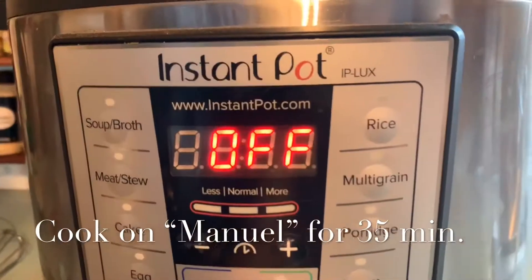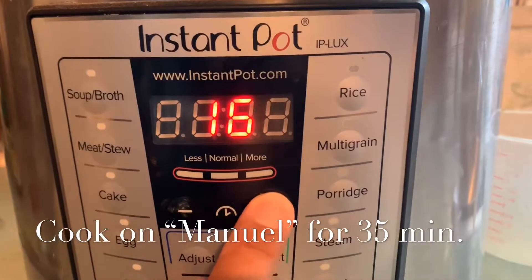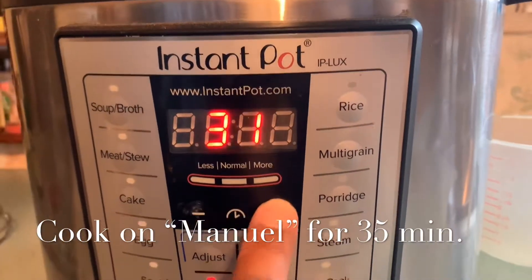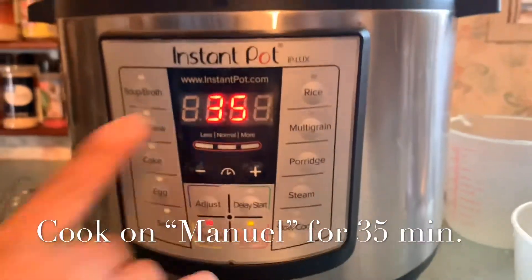We're going to press manual — go down to the manual button. It's on 9, so we're going to put 55 minutes. This is probably going to take about 20 minutes to come to pressure, and once it comes to pressure, the timer will start counting down.